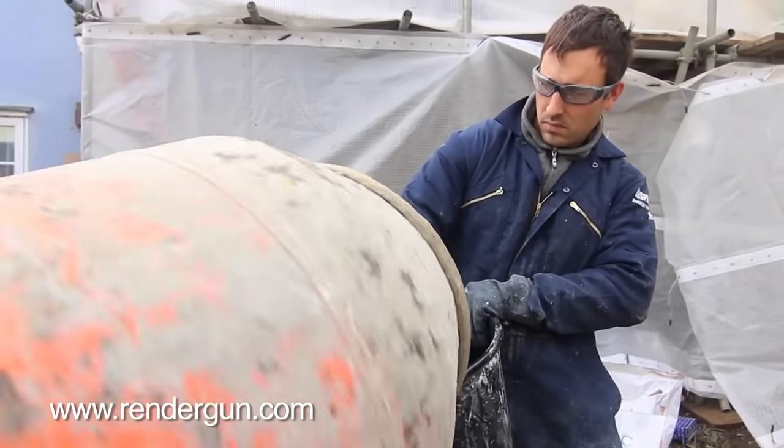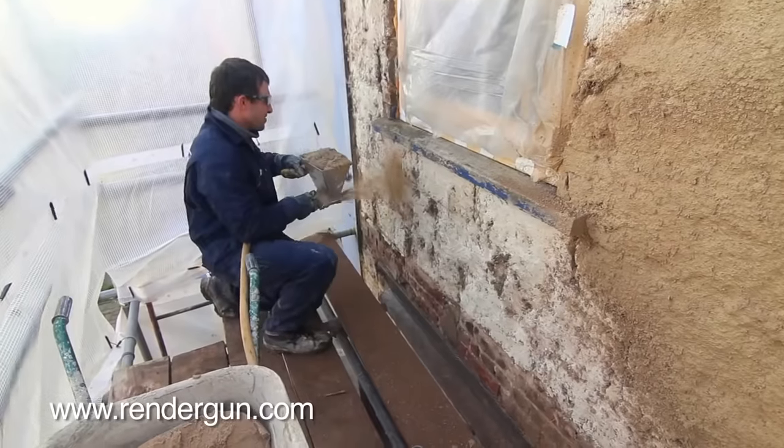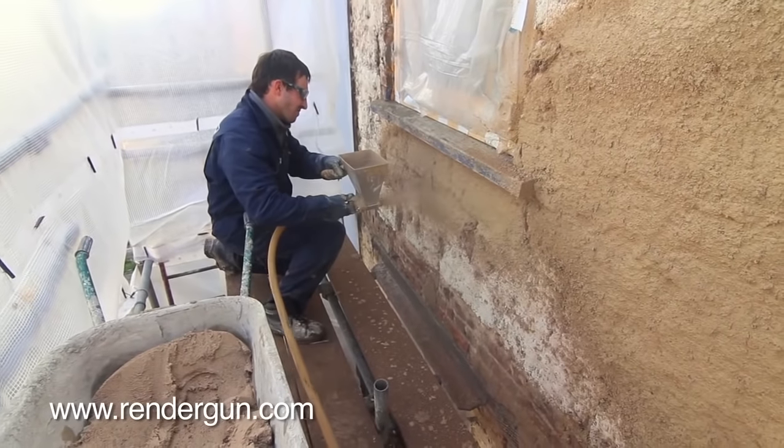You can use it on any surface. It's great for bricks, blocks, stonework or straw bale. And it does a great job of dubbing out deep recesses in broken brickwork and stone rubble work.